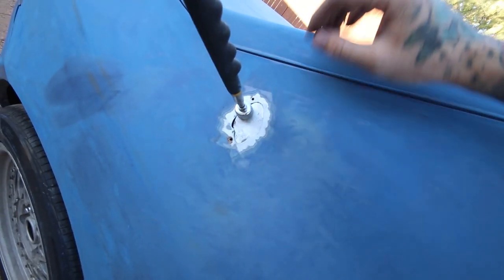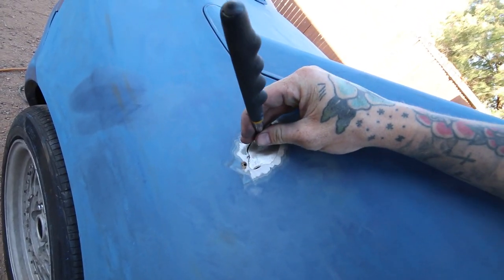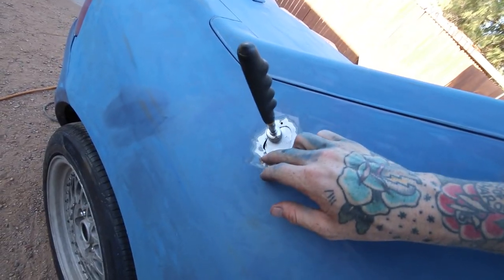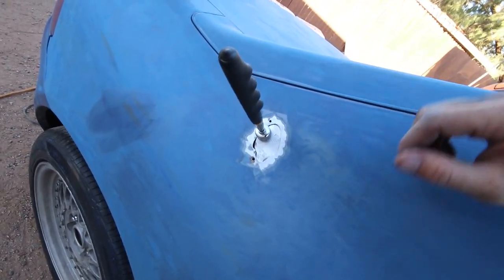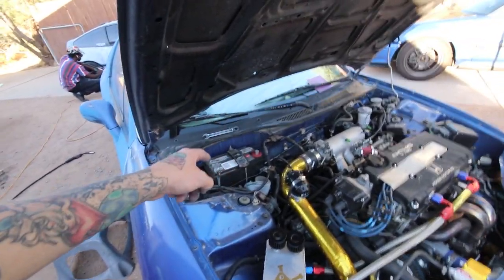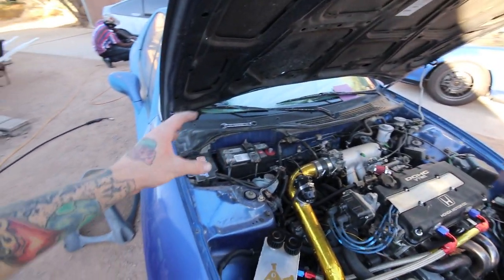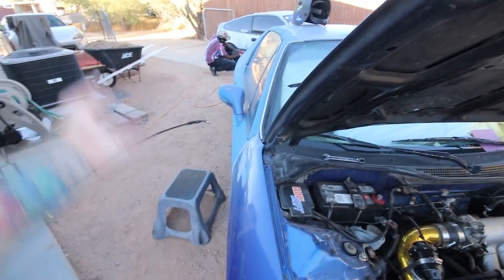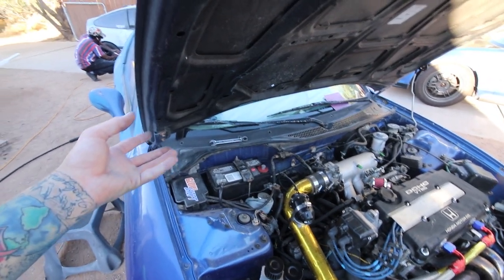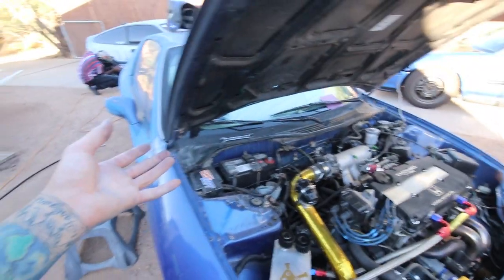So we got the general shape of it. I'm gonna have to definitely use some Bondo to fill it all the way in, but I'm gonna go ahead and tack that in place, get all the way around it, and then that piece is done. Just a little heads up — whenever you're welding on the body of the car, you want to disconnect your battery. It's something to do with it grounding when it travels through the car and it can blow a fuse or something like that. Better safe than sorry.